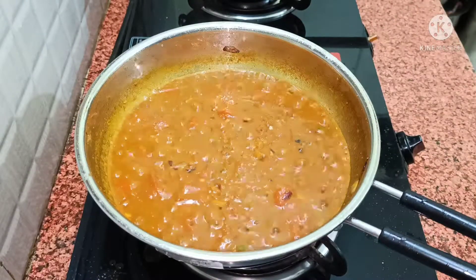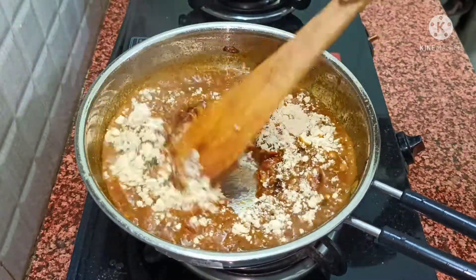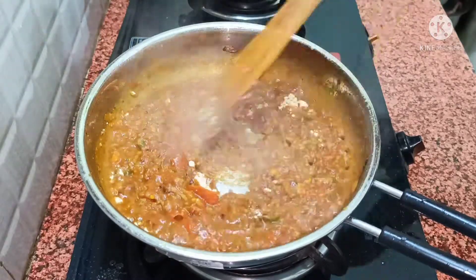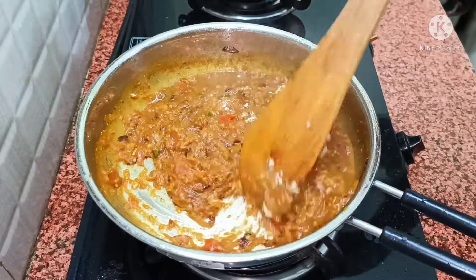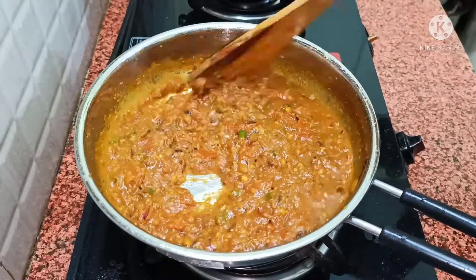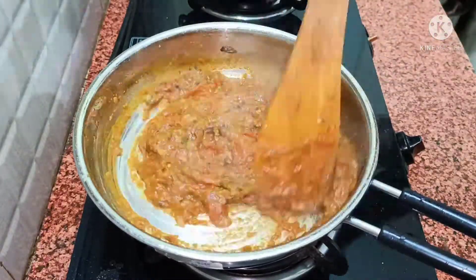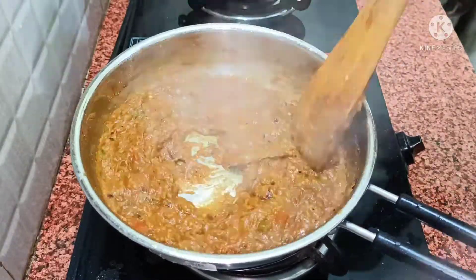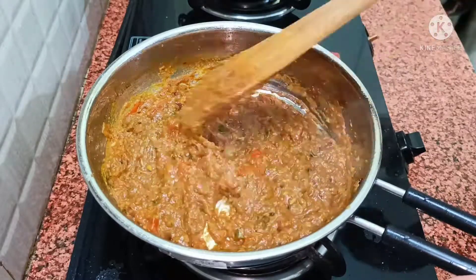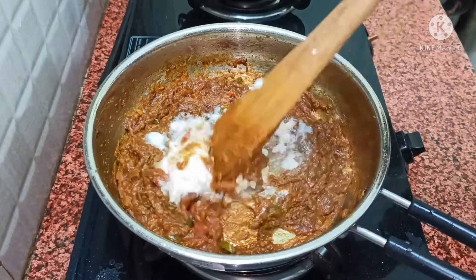Now, what do we need to do with this sauce? We need to mix this sauce well so that there are no lumps. I have taken two large spoons of malai (cream) and we need to mix it in well.